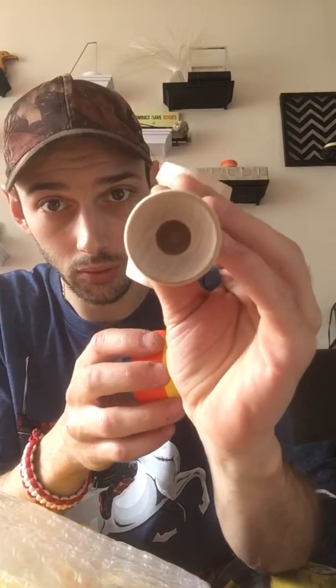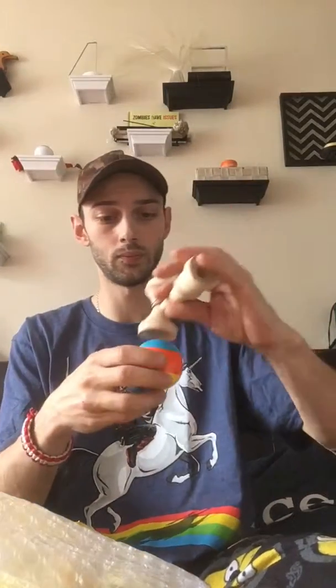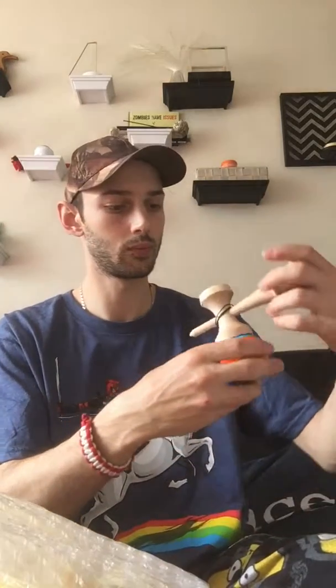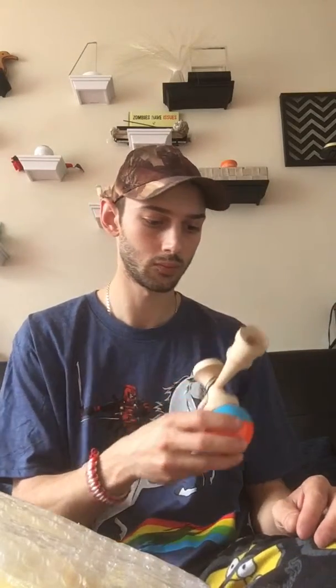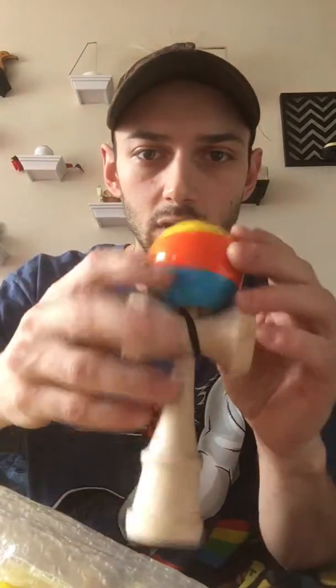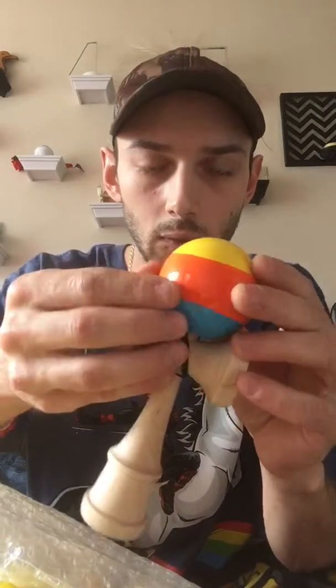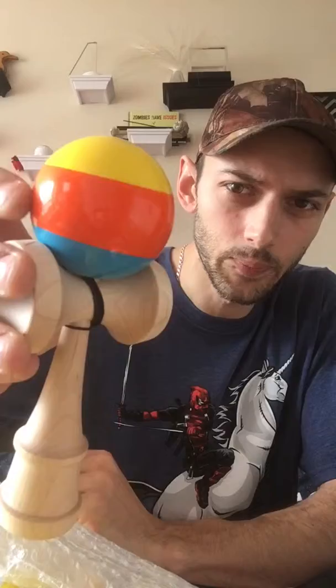It's got the lunar balance hole too, same with the other one. Pretty nice Kandamas. The paint's like super sticky — obviously can't see it but it feels like — I've heard it's even better than the Krom.